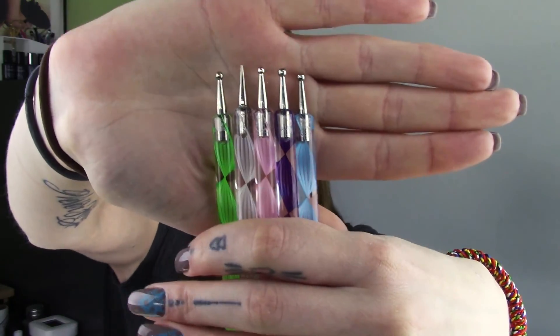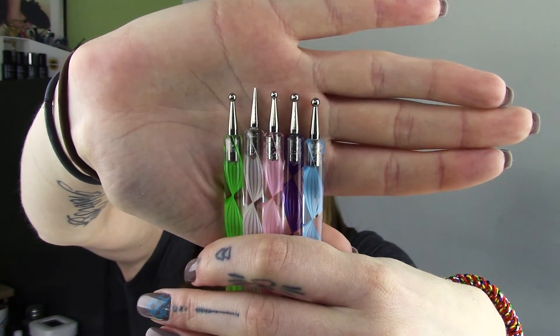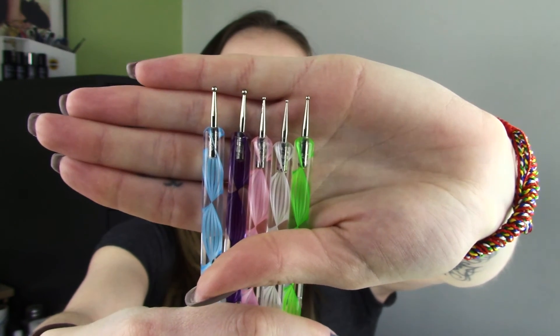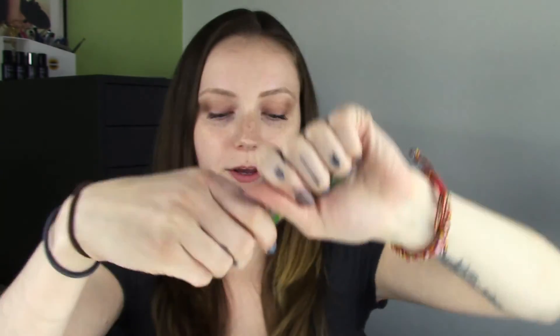So the first thing I'll show you, we do actually have the new five-piece dauber set. That comes with five different dauber tools, so you're getting everything from your large balls to your sharp point. They are double-sided, so there are 10 different sizes on there for you.